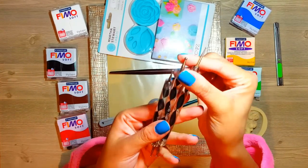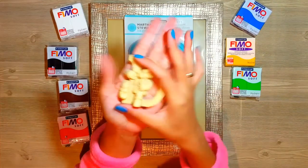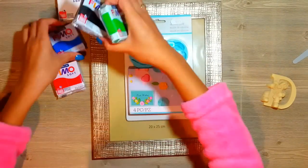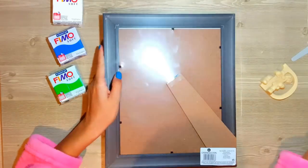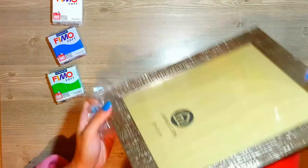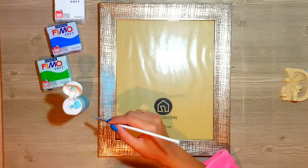Yo voy a ir poco a poco introduciendo estas técnicas que me encantan. Le he tomado mucho cariño a lo que es el Fimo o la porcelana fría y vamos a hacer este portarretrato. Como primero voy a usar Fimo de varios colores, pero yo he intentado hacerlo de atrás hacia adelante para que ustedes vean el resultado final, y luego en videos más adelante, la siguiente semana, vamos a hacer cada una de las piezas de animalitos que vamos a poner en la parte de abajo.